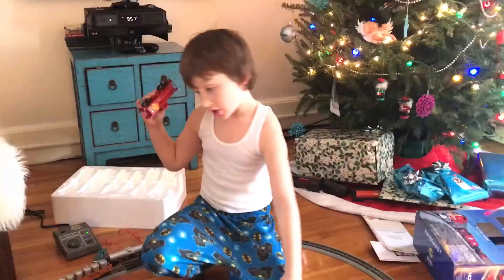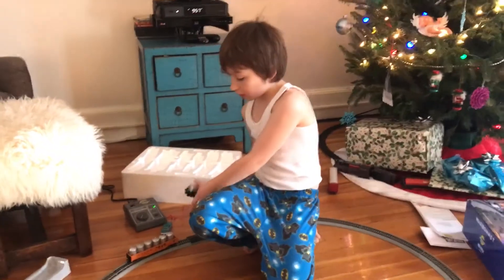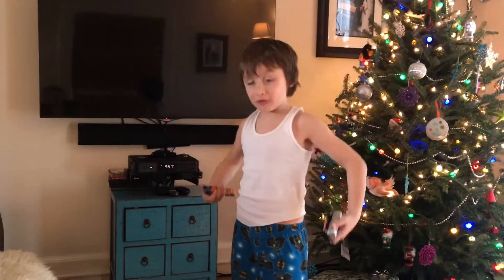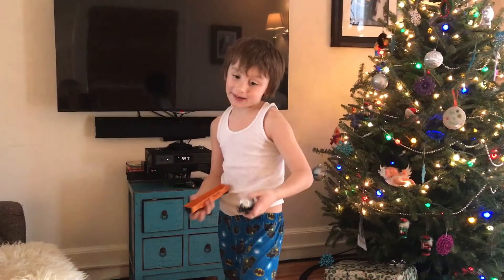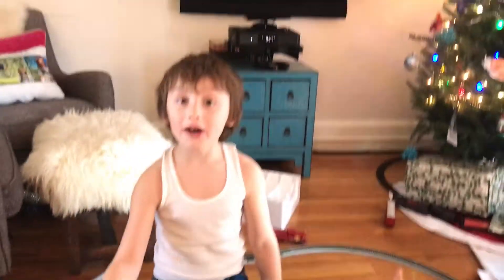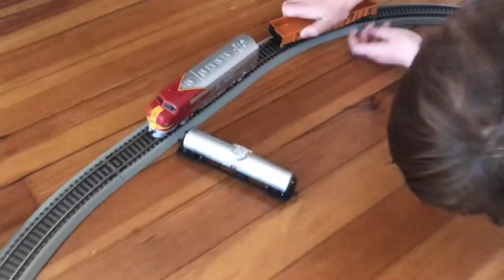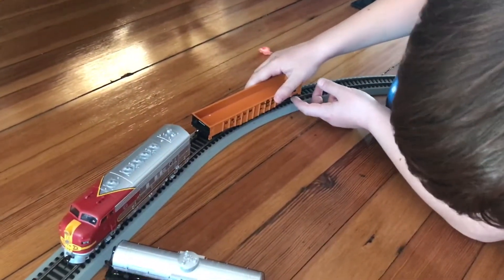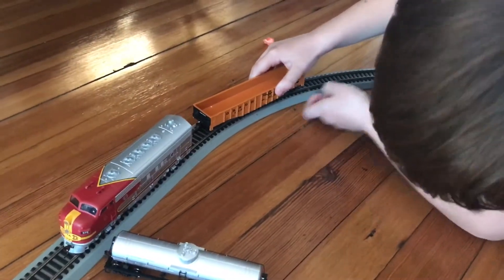So, these things are really hard to couple, I know. They really are. So, I'm going to teach you how to couple some cars to a train and to other cars. So, right here, here's the first step: how to couple a car to a train.